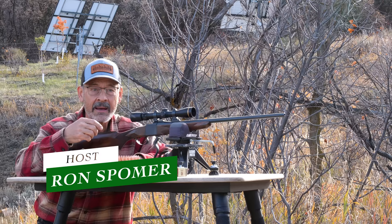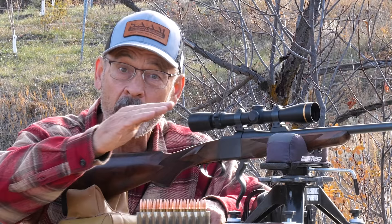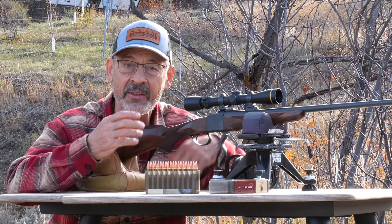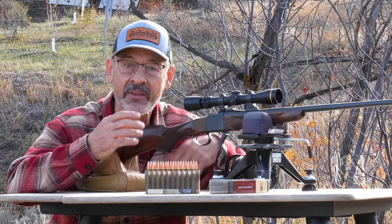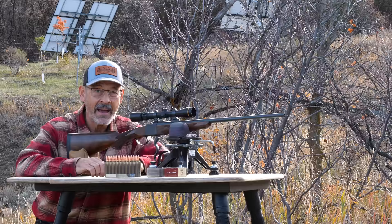Viewers of this channel often ask me how they should sight in their rifle, how high they should be at 100 yards, or at what specific distance they should be dead on. Well, it's highly variable depending on where you hunt, how you hunt, how far you like to shoot, and what your bullet is capable of reaching. So instead of giving you an absolute number, I want to teach you how to zero your rifle for your most effective range. For me, that's always the maximum point blank range system.